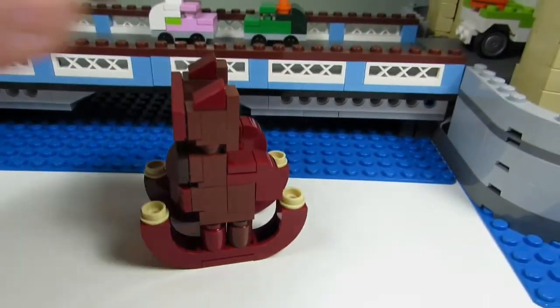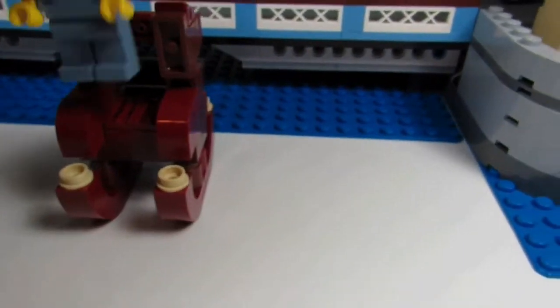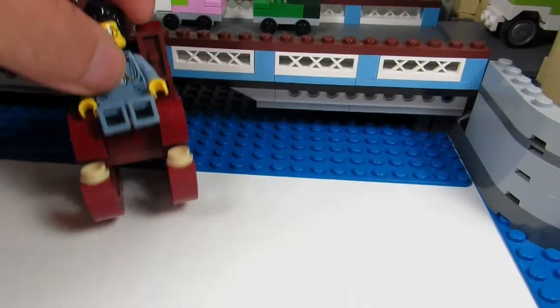So this is my rocking chair MOC, and it's minifigure scale. You can have the Brick Adjuster in here — the Brick Adjuster can sit down and rock away.